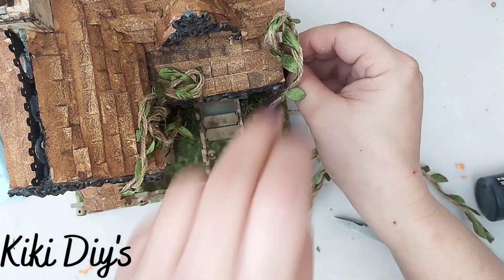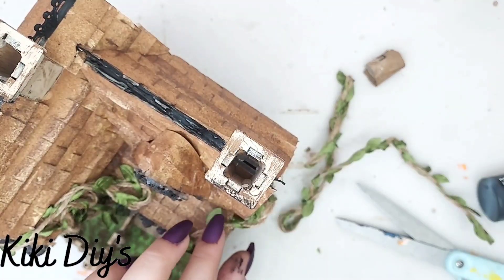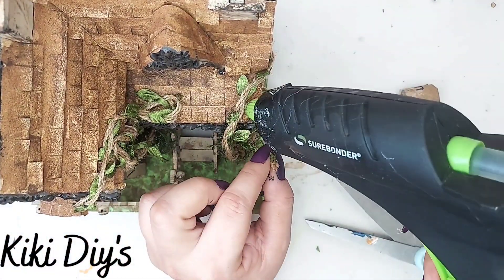Go all around it, glue them like this, make sure that they are stuck so they won't become undone. Just go ahead and glue them down, take your time, play around, and add more as needed.